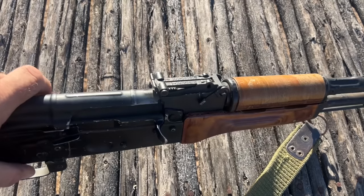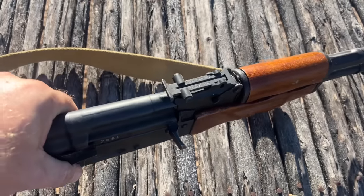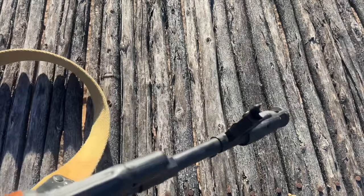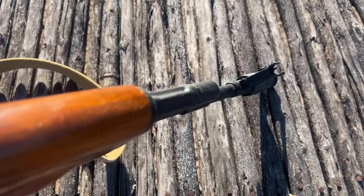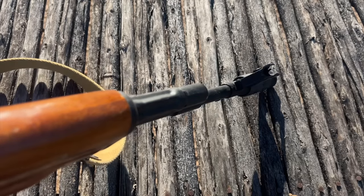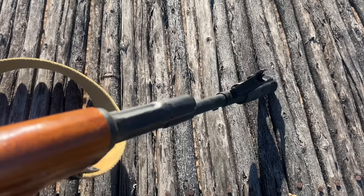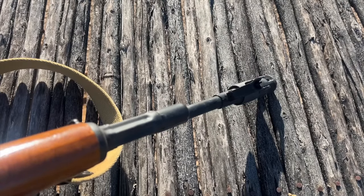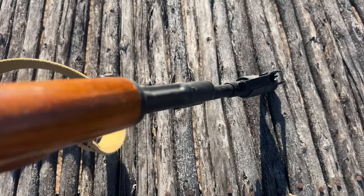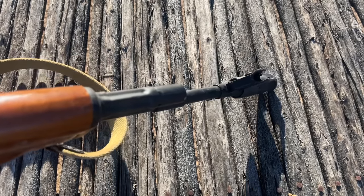Now let's take a look at the rear sight leaf on the AK-74. You might notice that not all AKs are created equal — on this one, my front sight post is all the way to the left; you can see that drum is all the way to the left. That has to do with how well the rear sight and front sight align when building the gun. This is an Arsenal gun, and it's hit and miss. Even high-end quality AKs have this problem intermittently. Sometimes your front sight will be all the way to the left or right — it just is what it is, and you leave it alone.